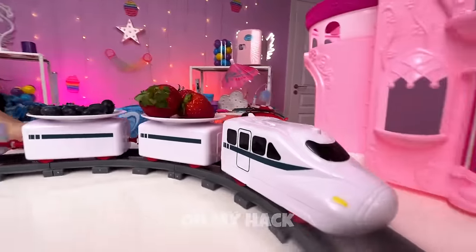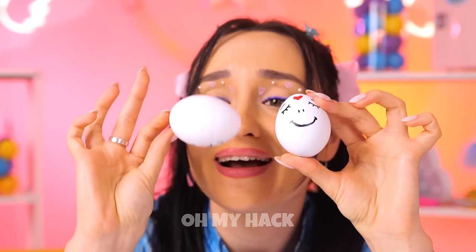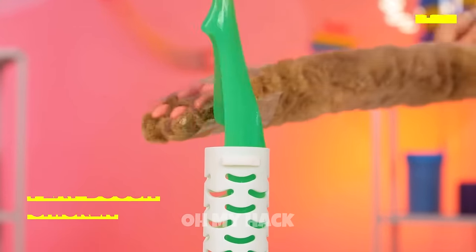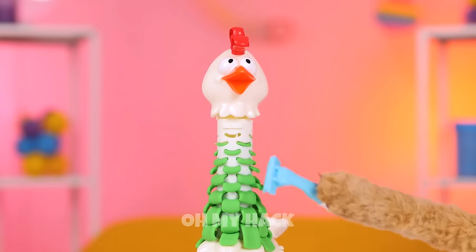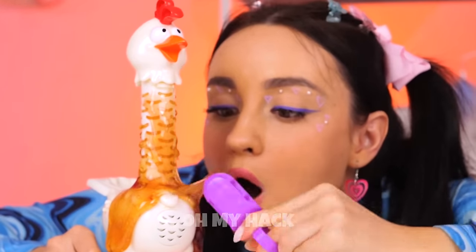What a cute pair of eggs. What do you feed your chickens? Slime — guess that answers that. Look, it works wonders for her plumage. Let's try some gummy bears next — it might be sticky but it still tastes great.